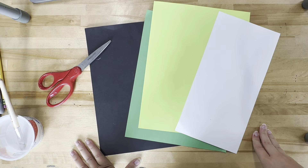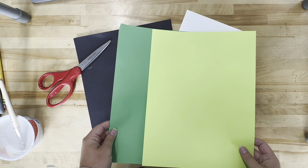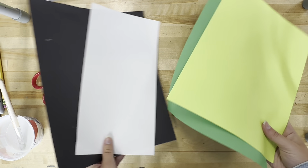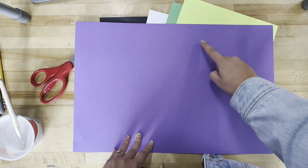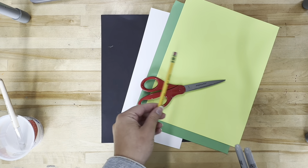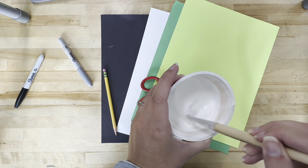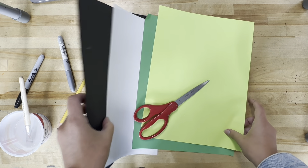Hello artists, today we are going to be making Frankenstein art projects inspired by the famous artist Pablo Picasso. What you'll need for your project is two pieces of green paper — one needs to be light green and one needs to be dark green, two different shades. Then scrap pieces of white and black paper; they don't need to be whole pieces, just scraps. You'll also need a piece for a background — I am choosing purple because I like how it contrasts with the green. You will also need scissors, a pencil, and optionally sharpies. I have black and silver. Your last thing you need is some glue — I have glue poured into a cup with a paintbrush, but a glue stick or a glue bottle would work as well.